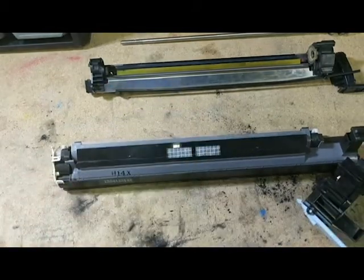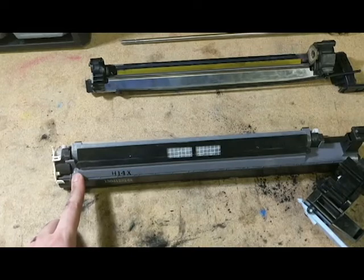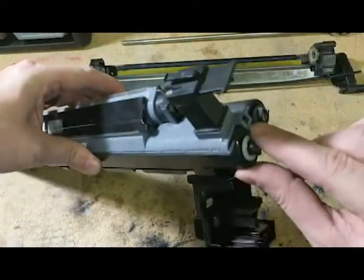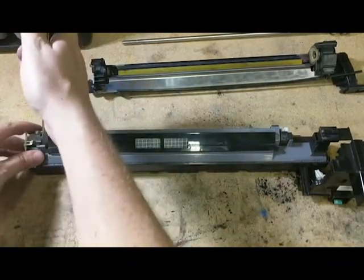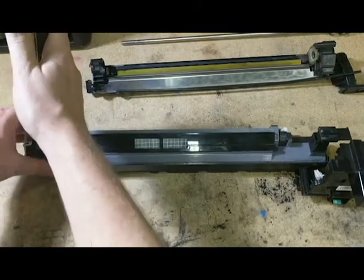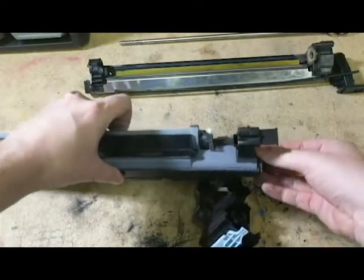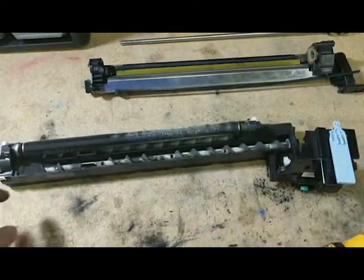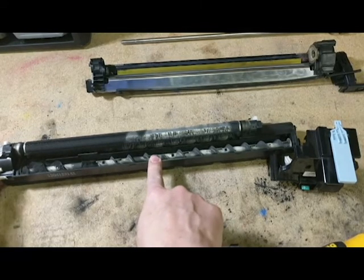Now we're going to set the drum side aside and go back to the developer side. As I mentioned before, this gray piece will come off completely, giving us access to the developer and the developer auger. This is held on by three little plastic clips — one on each end and one in the middle. These can be a little flimsy so you want to be careful. I like to get a screwdriver, clip that out first and tilt the whole thing forward, then with my fingernail or the screwdriver clip the others out. Once I do that, this gray piece comes off and you can see the auger. It's actually very low on developer — I took some out to refill another unit, but this is just for educational purposes.